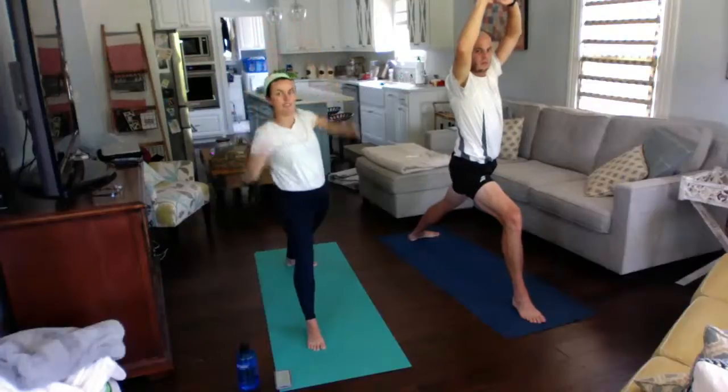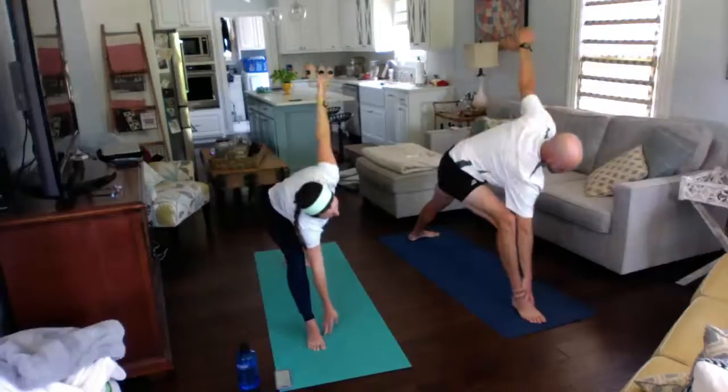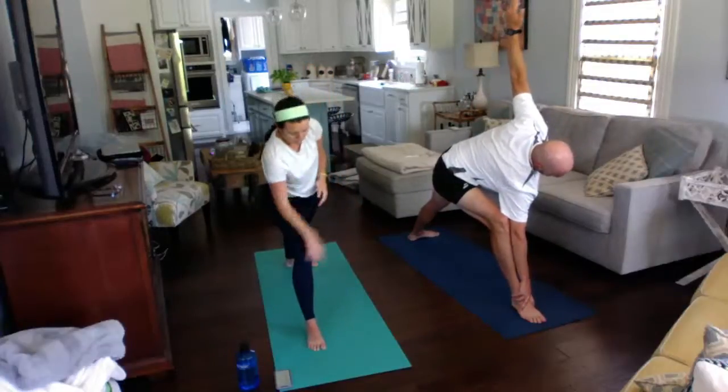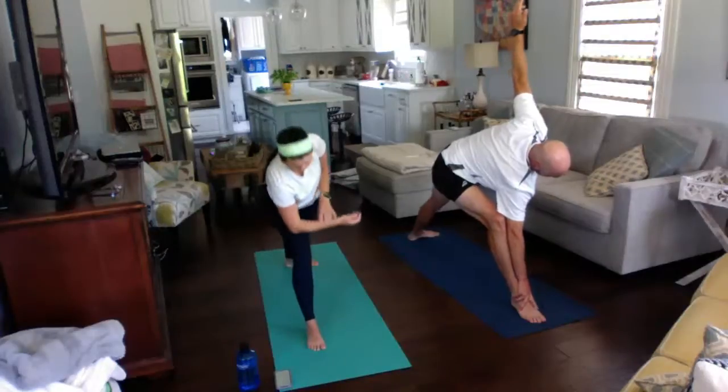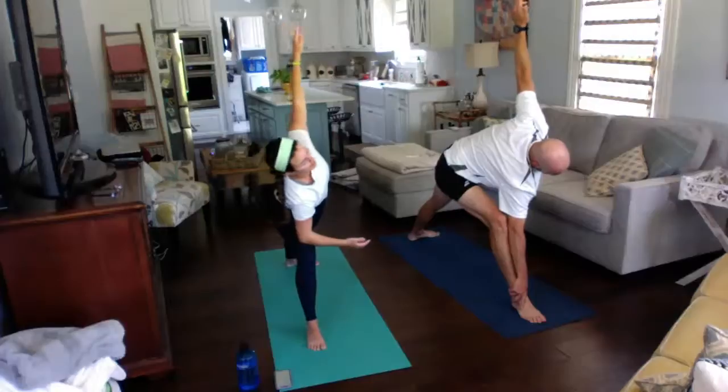We're going to do extended side angle. Keeping that front knee forward, reach down as far as you can — if that's the mat, great; if you can only reach to your shin, that's fine. I'm going to put my elbow on my knee, keeping that left arm extended and keeping my shoulders open.